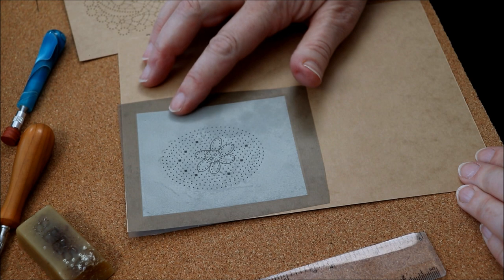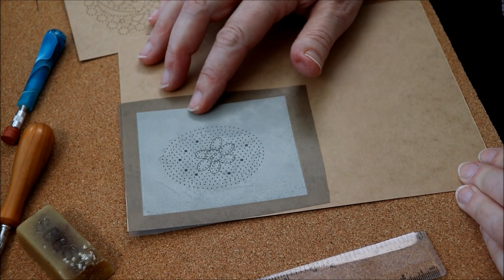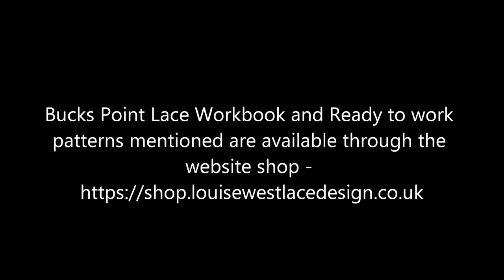This pattern, having now been pricked — all the holes are in place — is now ready to put on the lace pillow.